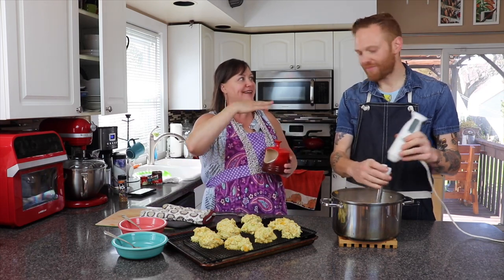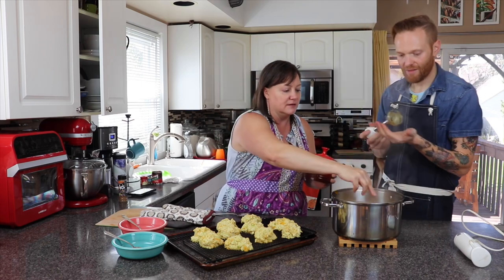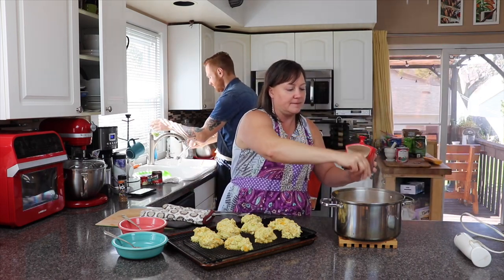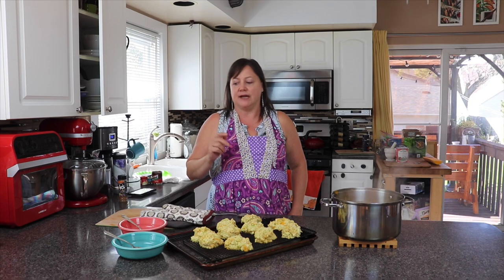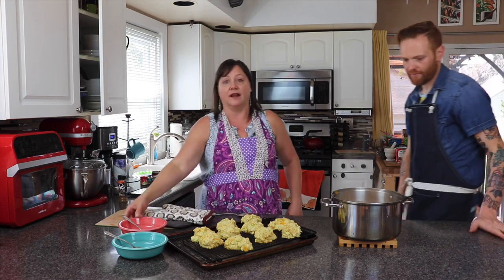So good. This does need a little bit of salt. For you WW folks, the light coconut milk is really the only thing that you have to count in this — can't remember how many points that is, but it's hardly anything.